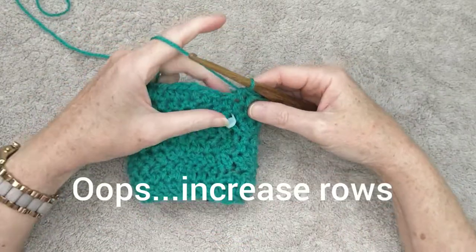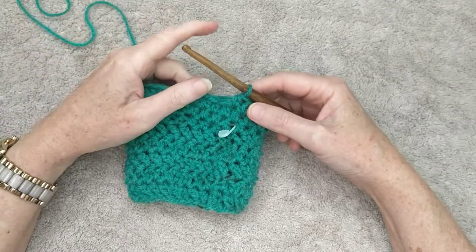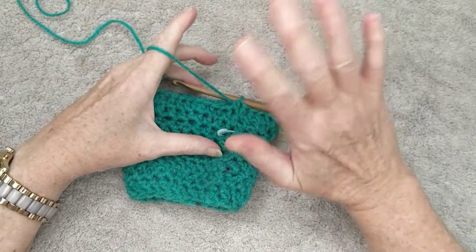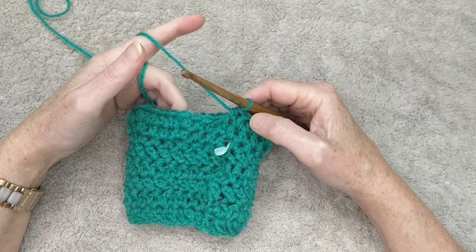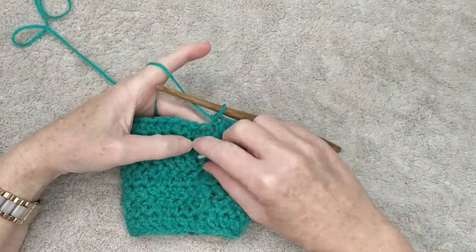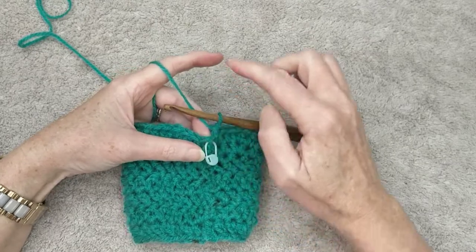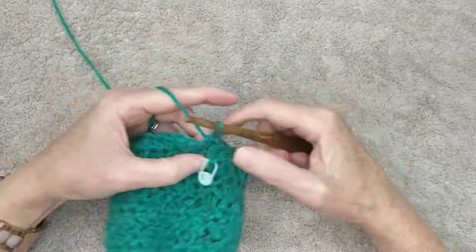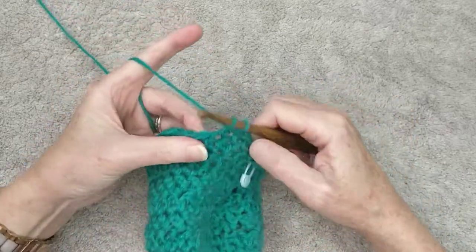As you finish that second increase row, that's all the increasing we're going to do. Now you're going to work five rows of plain half double crochets — no more increases — and that will bring you up to where the thumb is going to be placed. Move your stitch marker up so you can count your five rows clearly. Continue working around and around for five rows and I'll meet you back here to show you how we leave the gap for the thumb.